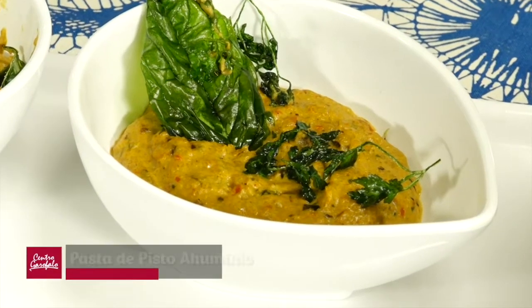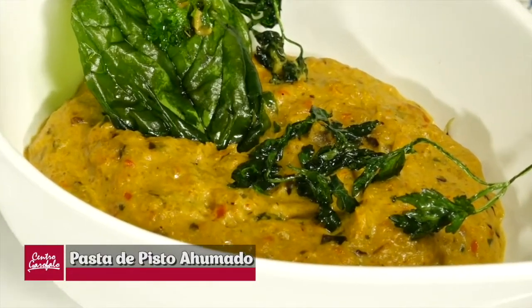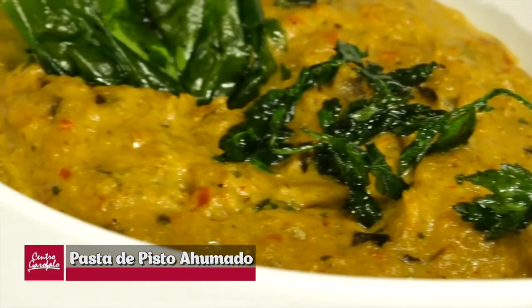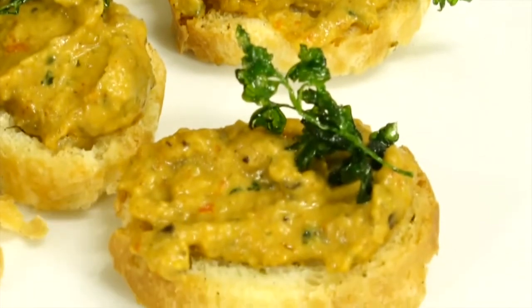Así que manos a la obra y empezamos. Si tienen lápiz y papel, preparen. Si tienen que apagar el lavarropas, la cocina, todo lo que hay que hacer para tener 15 minutos desenchufados de todo. Compartimos estos minutos. Bueno, comenzamos entonces.